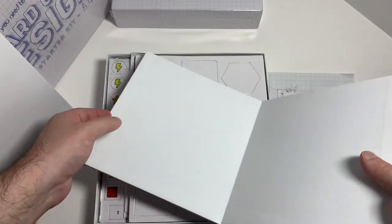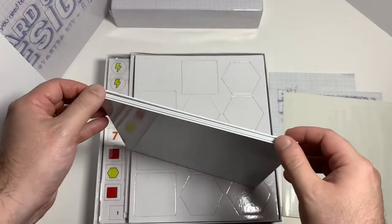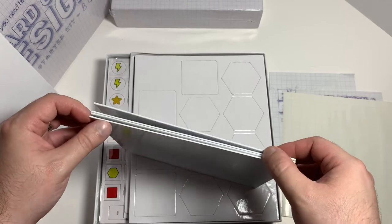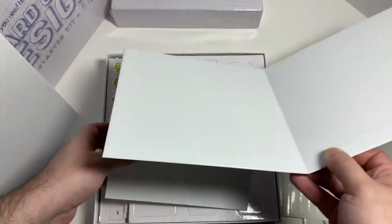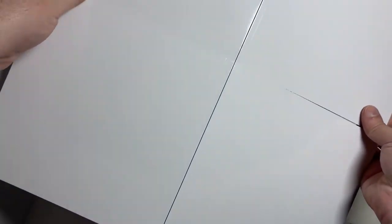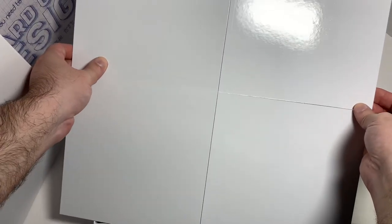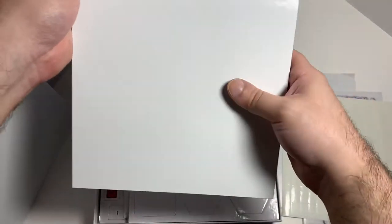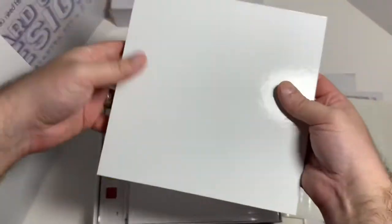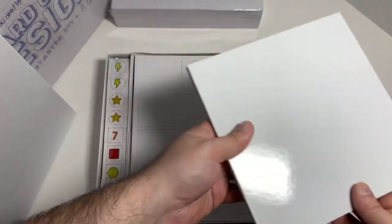We have what I think is the board — yeah, it's a blank board for a board game. I think you can draw on this with dry erase markers and erase it, so you can make a new board game design and then erase it and start a new one.